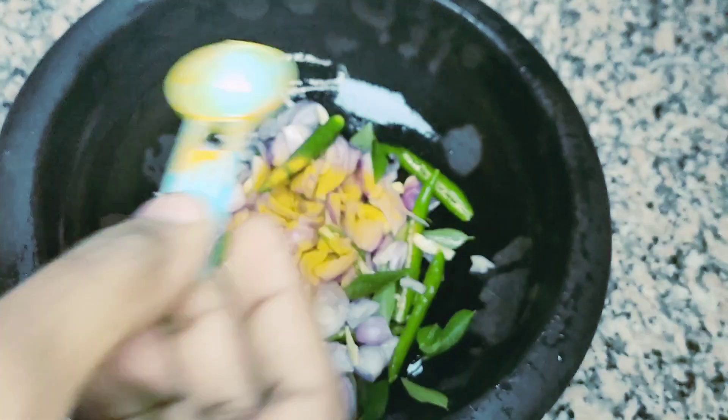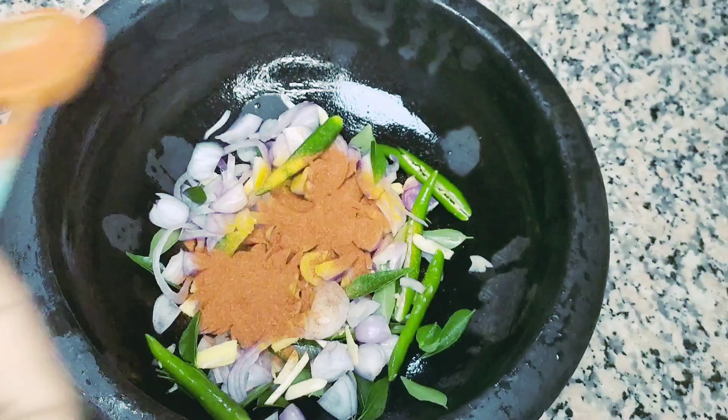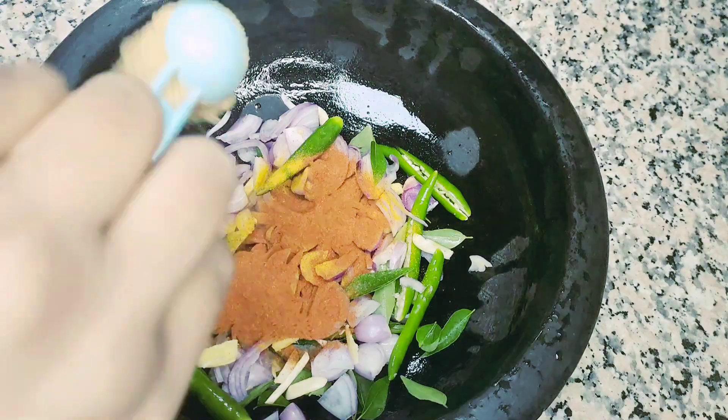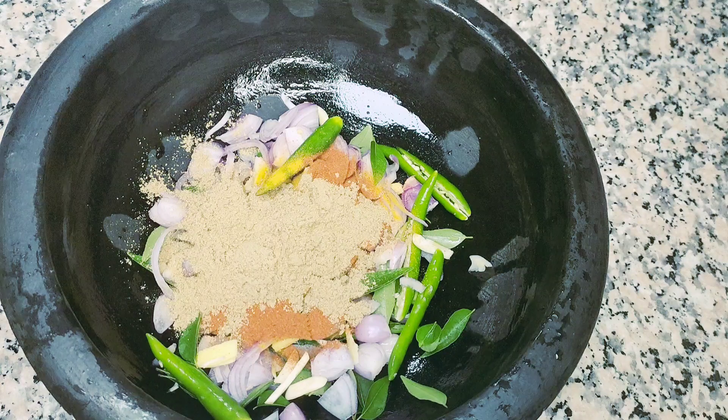Add 1 tsp of Kashmiri and 1 tsp of Kashmiri. Don't add oil.